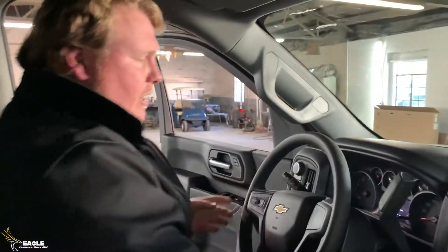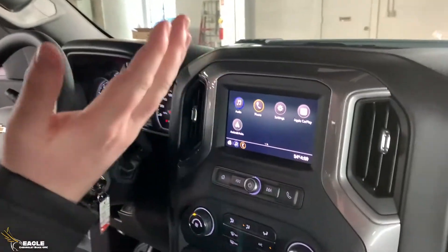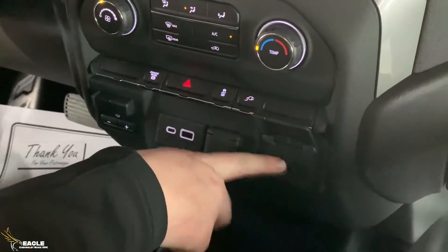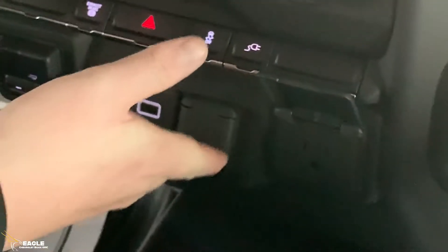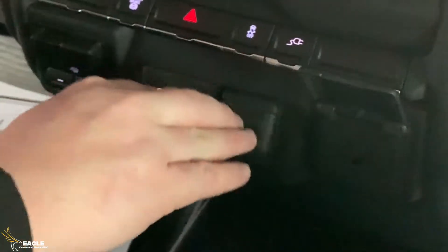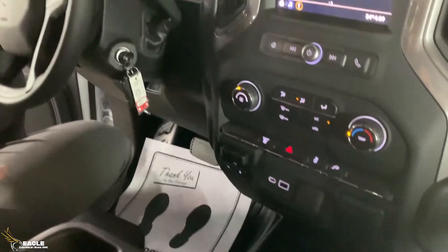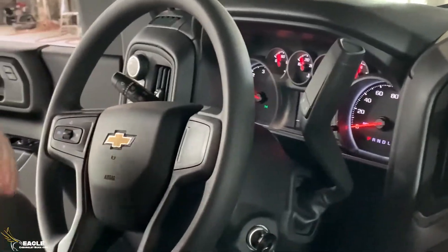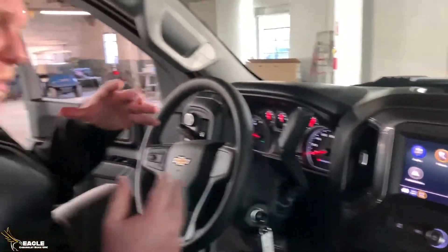You still do get the 6.6 liter Duramax. You still have a touchscreen with Bluetooth, Apple CarPlay, and Android Auto. You've got an exhaust brake for when you're really hauling something. You've still got a 120-volt outlet inside the cab if you need to plug up a power tool, and a 12-volt cigarette lighter outlet as well. We've also got USB outlets and a trailer brake. It is a four-wheel drive — you have four-wheel drive high and low. You've got a trailering mode and cruise control. Anything that you really truthfully need out of a cab and chassis truck, this has it. It doesn't have a lot of features, but it hits all the categories that you need for this truck.